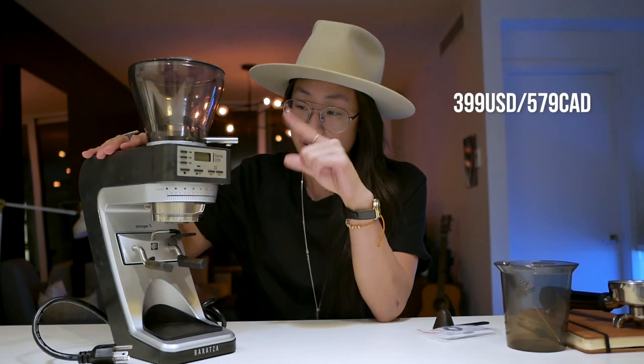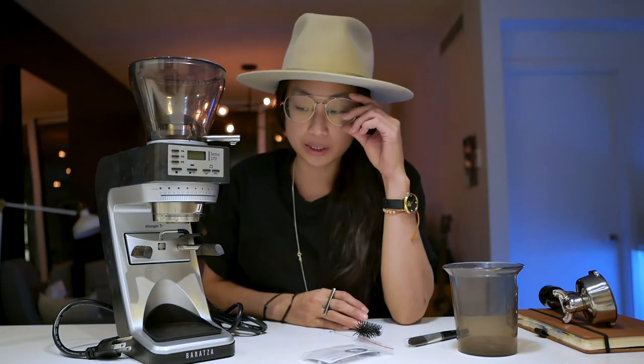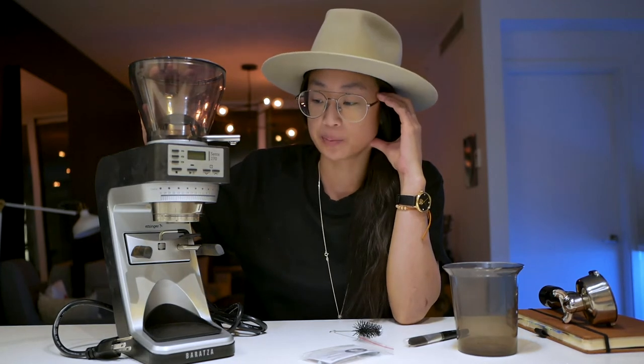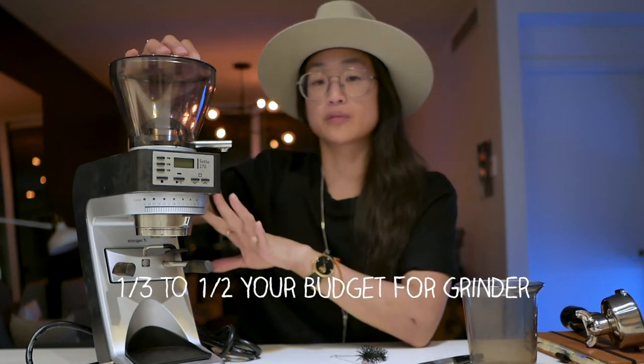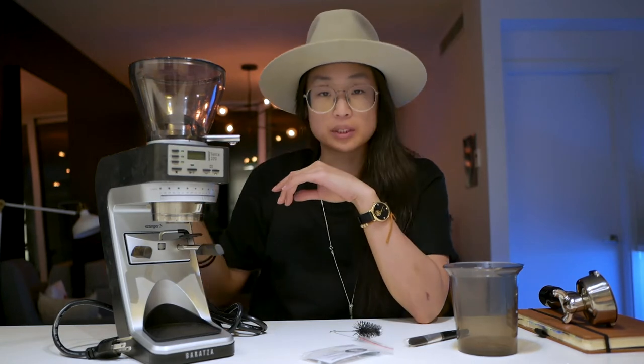This is entry level, clocking in at $399 US and $579 Canadian. I'll leave some product links down below. The general consensus is that the grinder is more important than the espresso machine for making good espresso, but ideally the grinder would be half your espresso machine cost. That's not quite what I did, but this works fine so far — it's good for a beginner and I'll be able to upgrade after this.